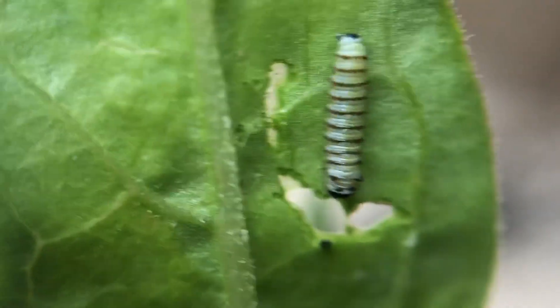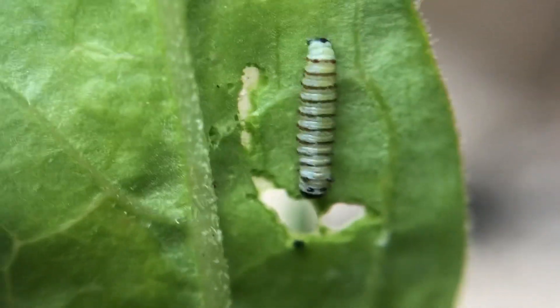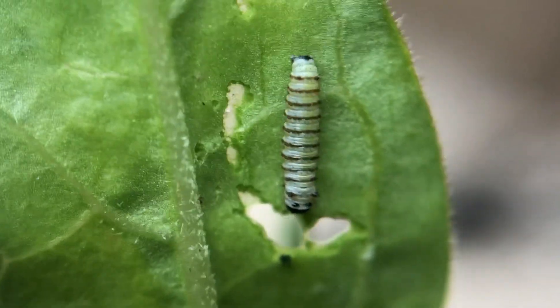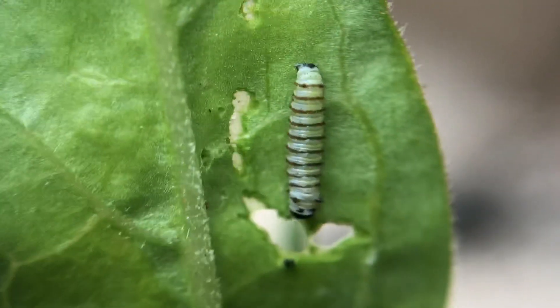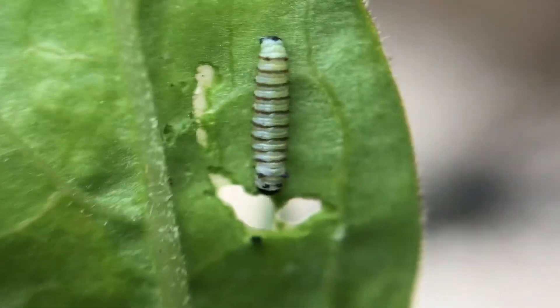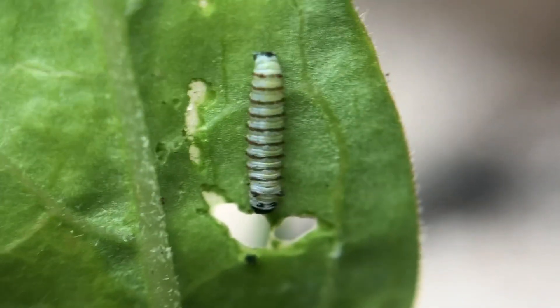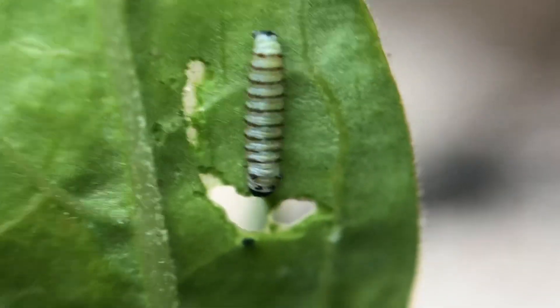As it gets bigger, it will actually chew the leaf at the stem, closer to the stem, and it almost looks like the leaf is about to fall off the plant. If you've ever seen that and wondered what it's doing, it's also doing the same thing — cutting off the flow of the milkweed sap so that it can eat the leaf without drowning.